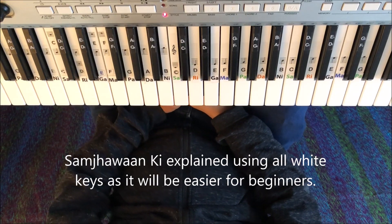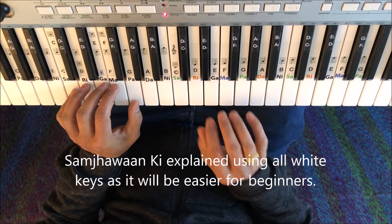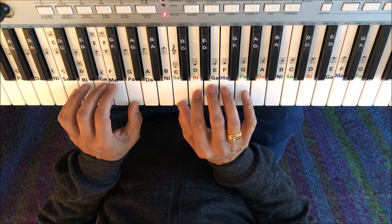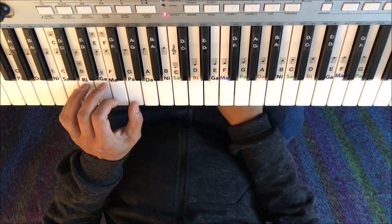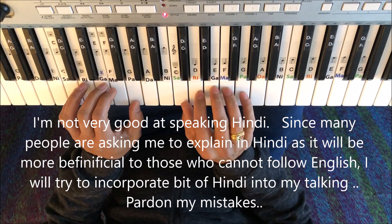Hello, welcome again. Today let us take a look at how to play 'Main Tanu Samjhava Ki' using only white keys, because that is better for beginners. Okay, so it starts like this.